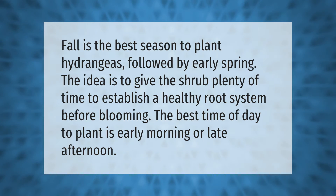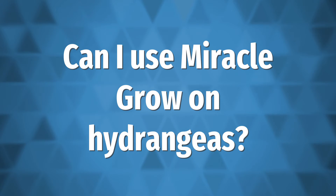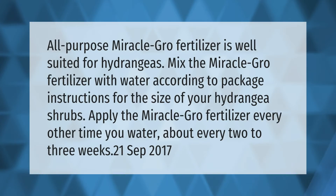All-purpose Miracle-Gro fertilizer is well suited for hydrangeas. Mix the Miracle-Gro fertilizer with water according to package instructions for the size of your hydrangea shrubs. Apply the Miracle-Gro fertilizer every other time you water.